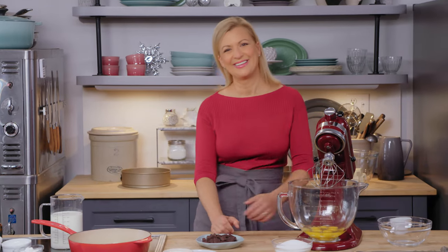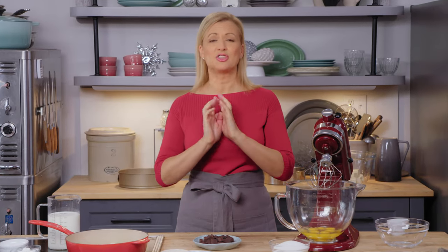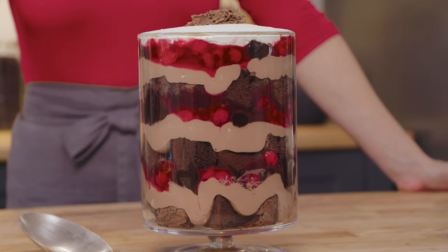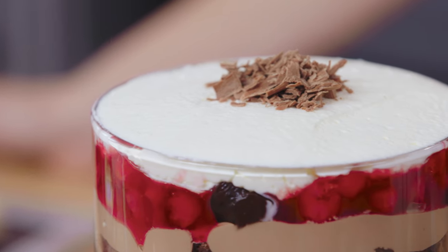Dessert chef Anna Olsen: If you're looking to make a grand dessert for a festive family gathering, I've got just the ticket. Trifle is traditional, and I do love it, but my Black Forest trifle? Well, that is something special. I love that combination of chocolate, cherries, and cream.